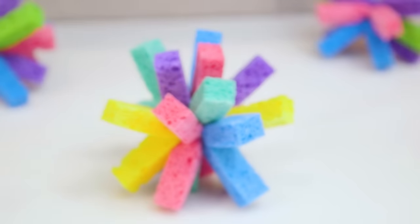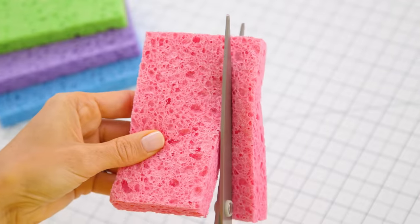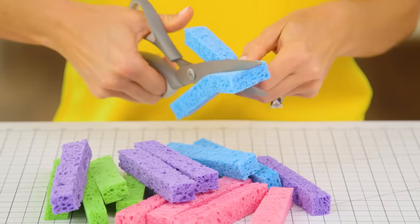First up are these super fun and easy to make water bombs. All you'll need are some sponges, rubber bands, and a pair of scissors. We're going to start by cutting our sponges into strips lengthwise. They're really easy to cut through and you can get four to five strips from each sponge.